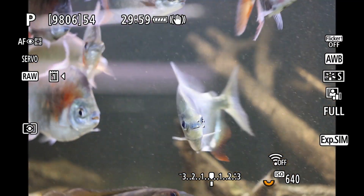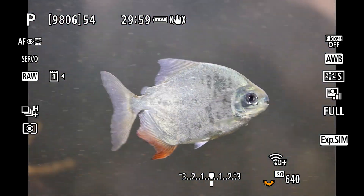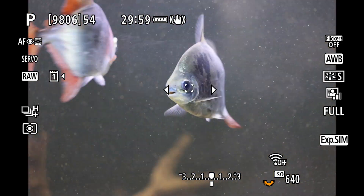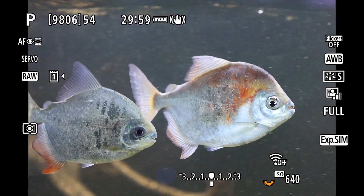Next up, an aquarium with water that we made a little bit cloudy. Here the AF picked up both the erratic, fast-moving pacu and the slower cichlids and locked on nicely, even when other fish were closer to the lens.